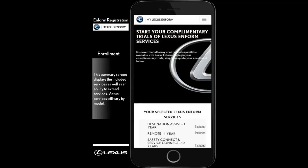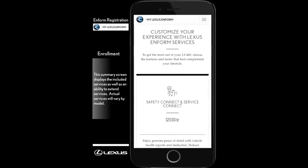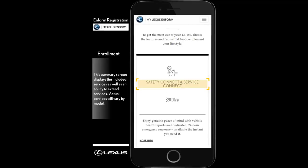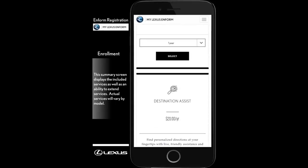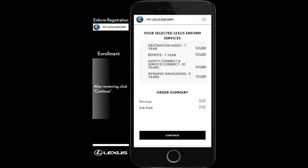Here, you can review the Lexus Informed services available for your vehicle, such as Safety Connect, Service Connect, and Destination Assist. After you're done reviewing, click Continue.